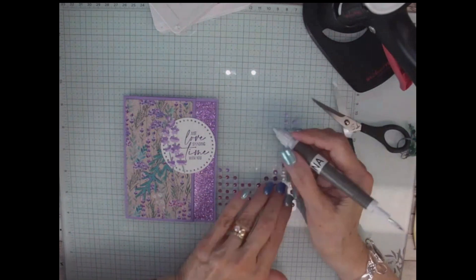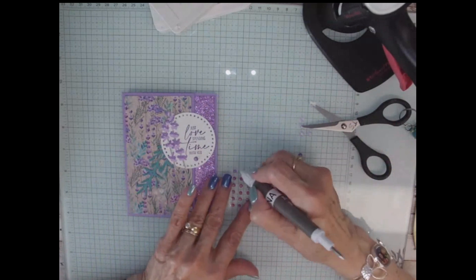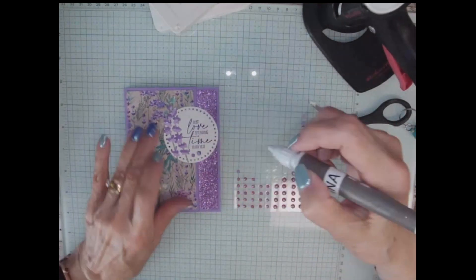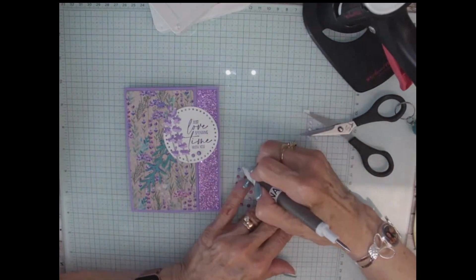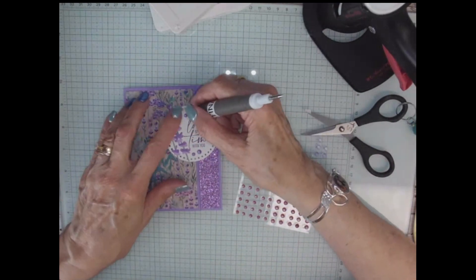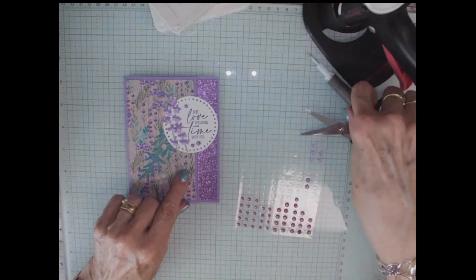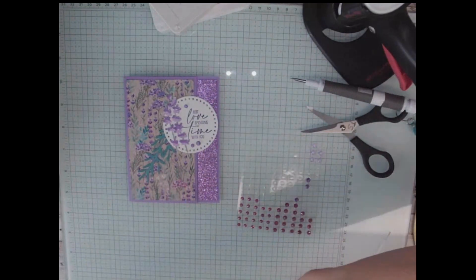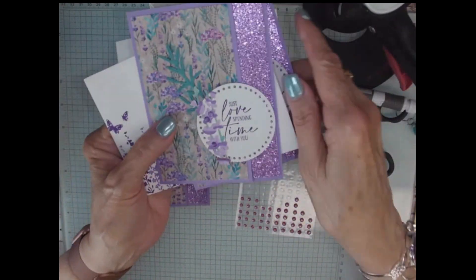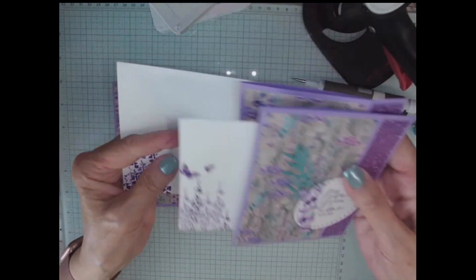I always have to have bling, so I'm going to add one down here and then a couple little ones. And then I want another little one — right there. And if you wanted to, you could also put them in the little flowers. I had one version where I put the little bling in the flower, so you could do it either way you want.